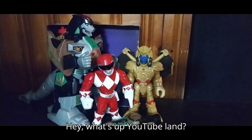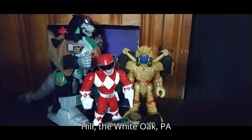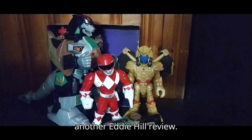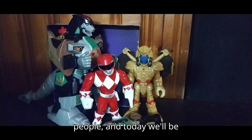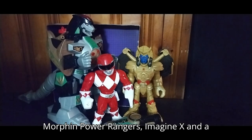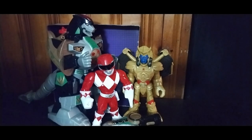Hey, what's up YouTube land? It's your boy Eddie Hill, the White Oak, Pennsylvania Toy Collector, and it's time for another Eddie Hill review. Today we'll be reviewing some Mighty Morphin Power Rangers Imagine-X and Stumpy Red Ranger toys.